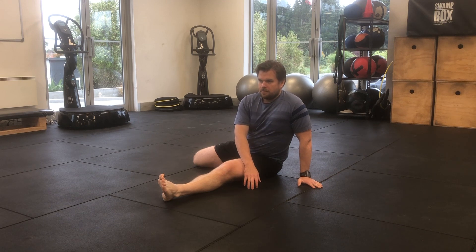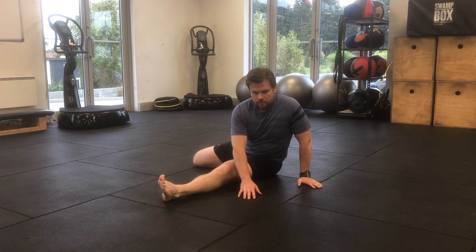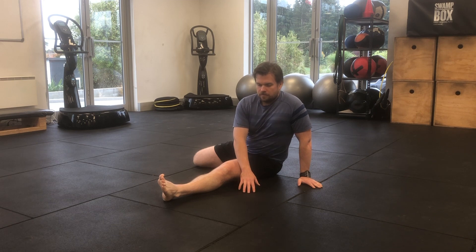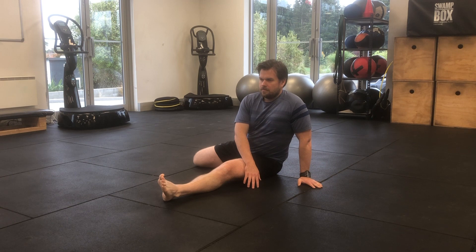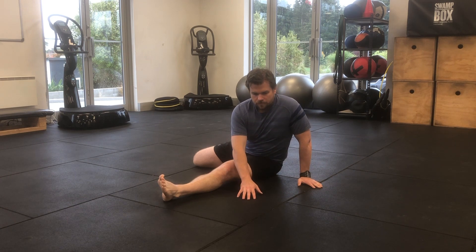You'll feel an increase in stretch and tension through your left foot, calf, back of the knee, left hamstring and glute, and then up across your back to your right shoulder and down your right arm.